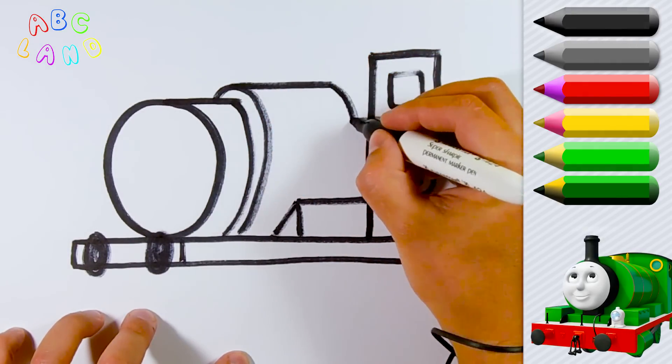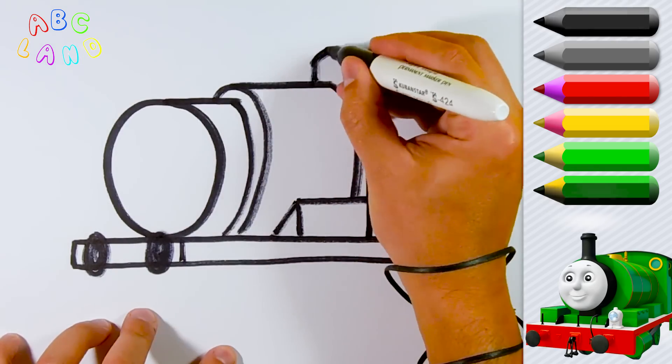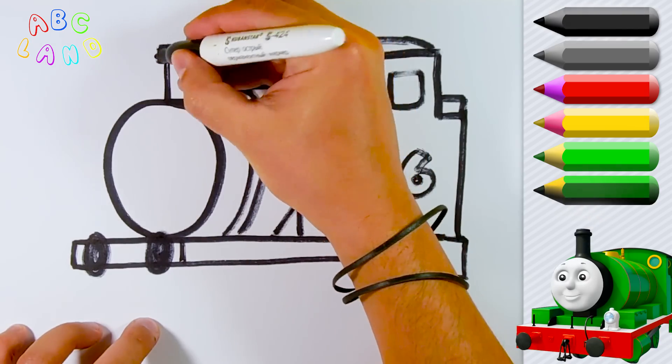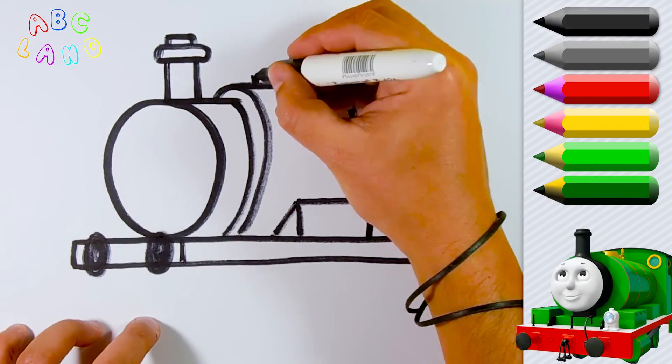Here I am showing you how to draw Percy's big engine. And let's not forget about the pipe — a little nice pipe! Awesome!